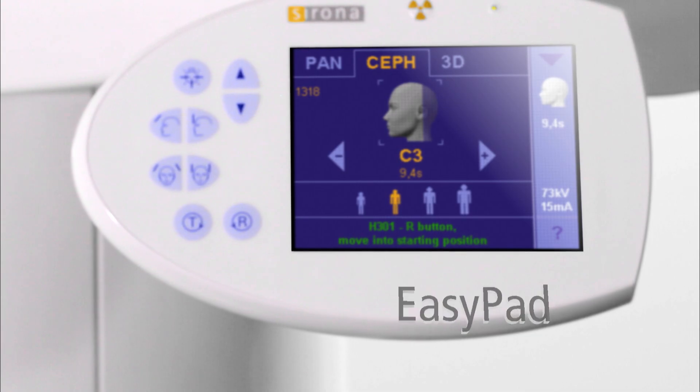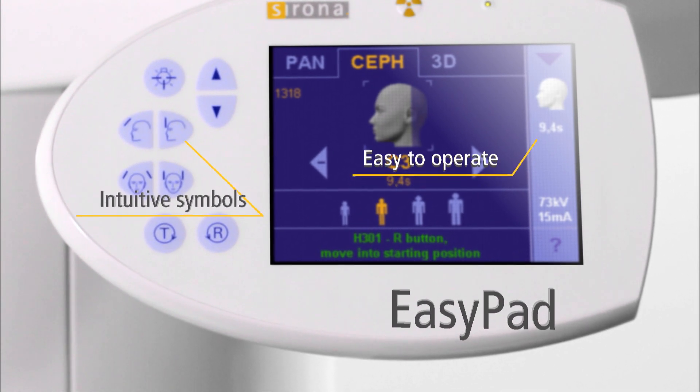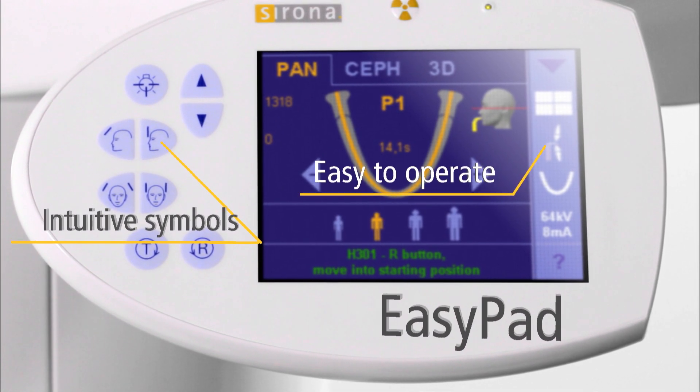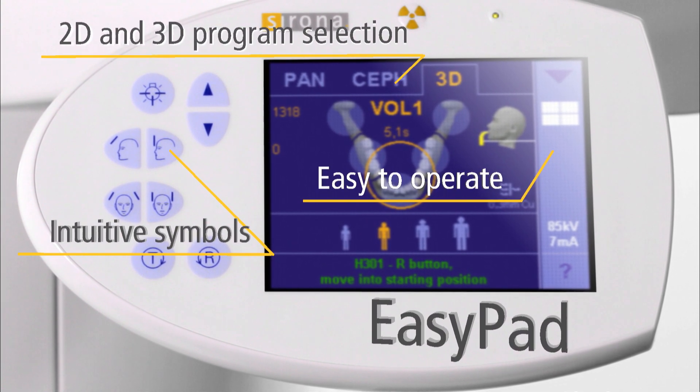The EasyPad's intuitive user interface and easy-to-understand symbols make operation simple. Comprehensive 2D programs provide the right x-ray for any diagnostic task, increasing performance in difficult cases.